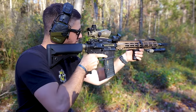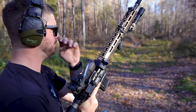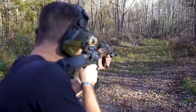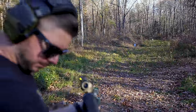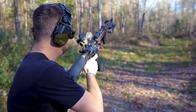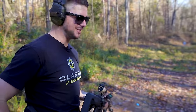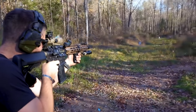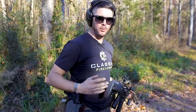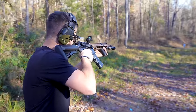Now let's see if I can just rotate the gun going from magnified to the 45-degree offset and engage the target any quicker. First run: 1.02. Let's try again — 0.96. One more time — 1.10. So 0.96, just under a second, for just rotating the rifle and going to my 45-degree offset.